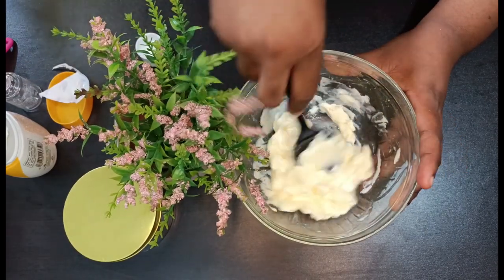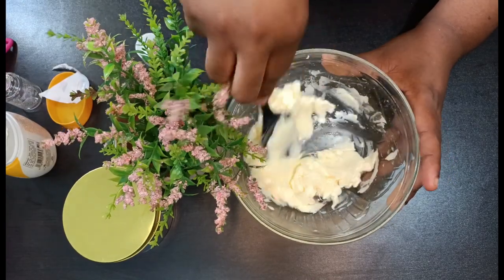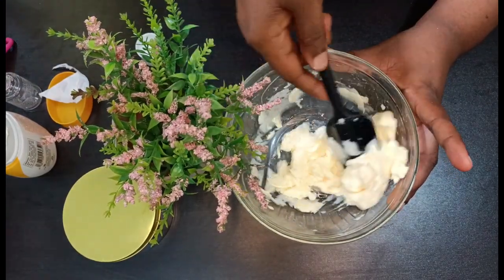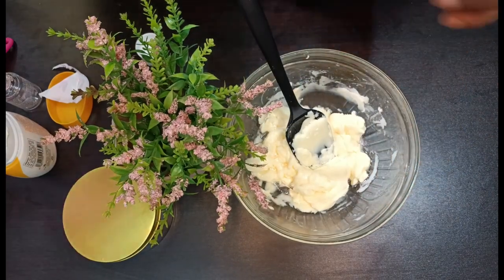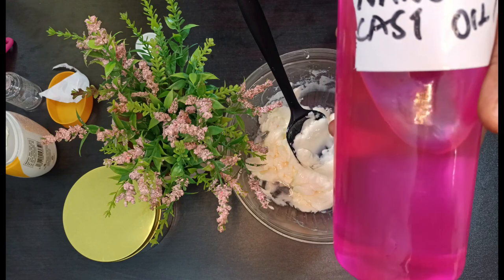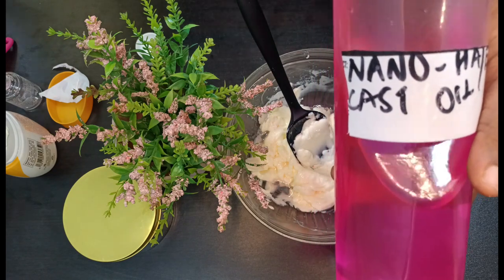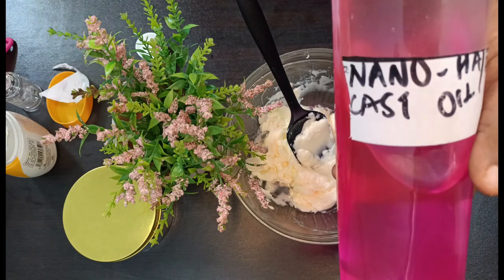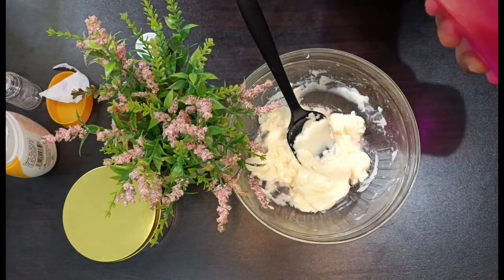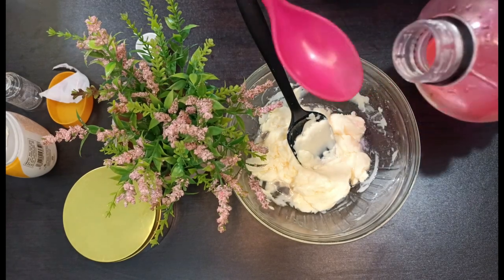Now we are adding another ingredient to help boost the lightening effect of this cream. Some of the ingredients contained in purple are: water, papaya extracts, kojic acid, citric acid, AHA, white oil, and petroleum jelly. Feel free to check out my description section, as I'll be writing out the other ingredients that purple is made up with.